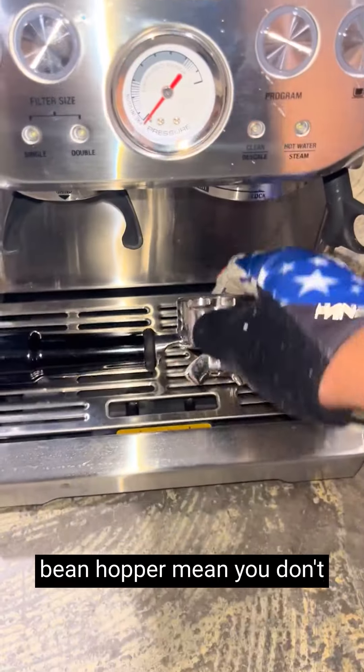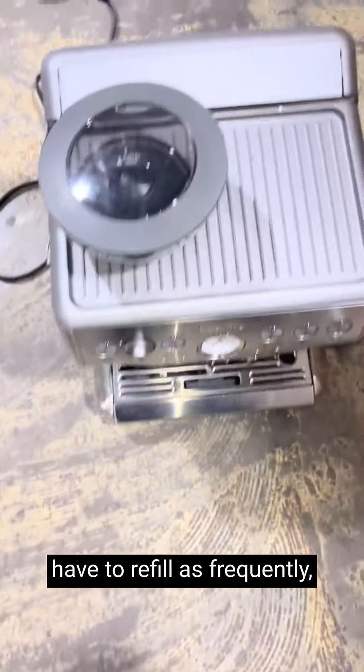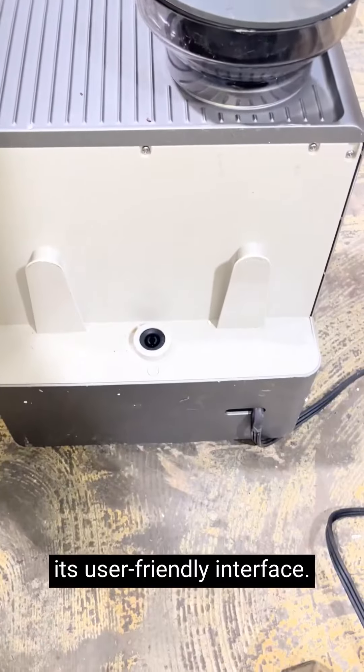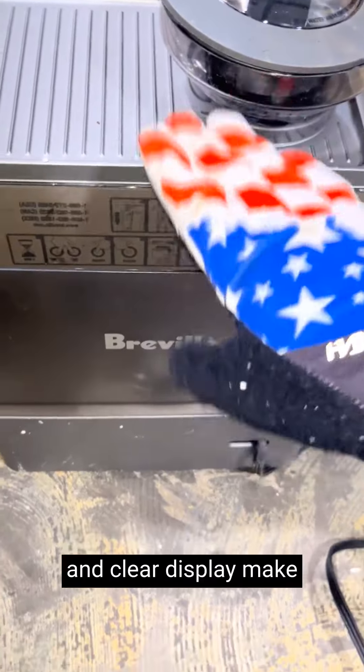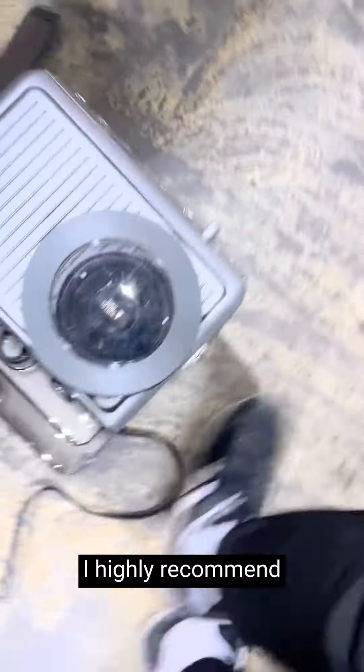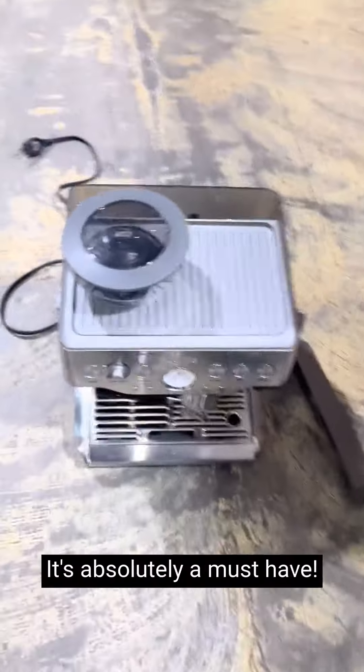The large water tank and bean hopper mean you don't have to refill as frequently, making it a time saver during busy mornings. What truly sets the Breville Barista Express apart is its user-friendly interface. The intuitive controls and clear display make it easy for anyone to become a home barista. I highly recommend this amazing product — it's absolutely a must-have.